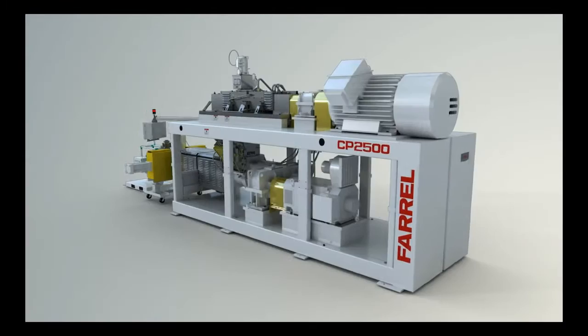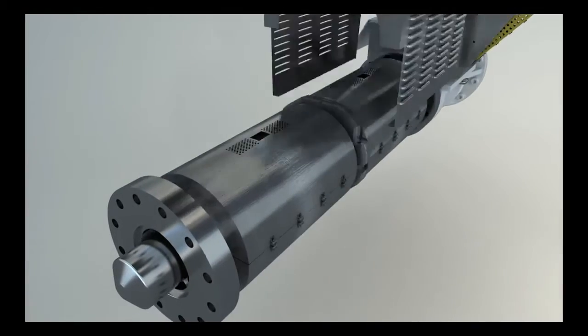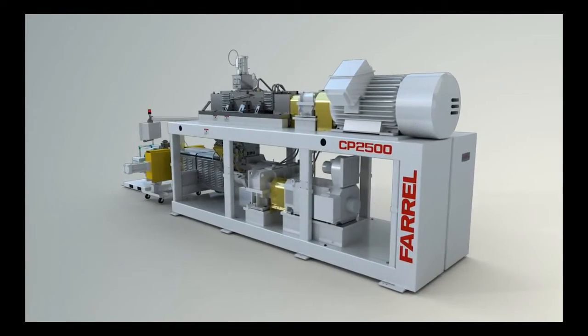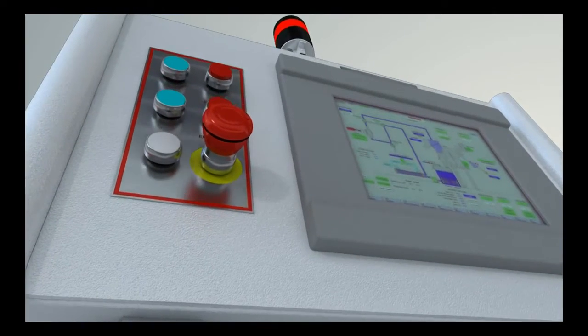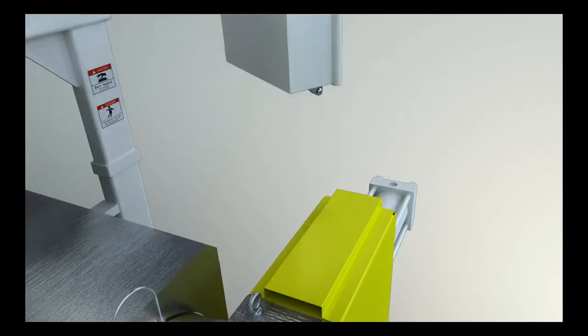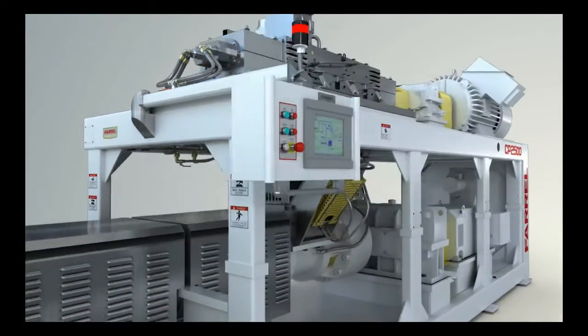It is an integrated, continuous mixer and extruder system mounted on a unitized frame, fully wired, piped, pre-tested, and ready to be installed. The CP is fitted with a machine-mounted, self-contained automation system, capable of controlling the mixer and extruder, and all your upstream and downstream equipment.